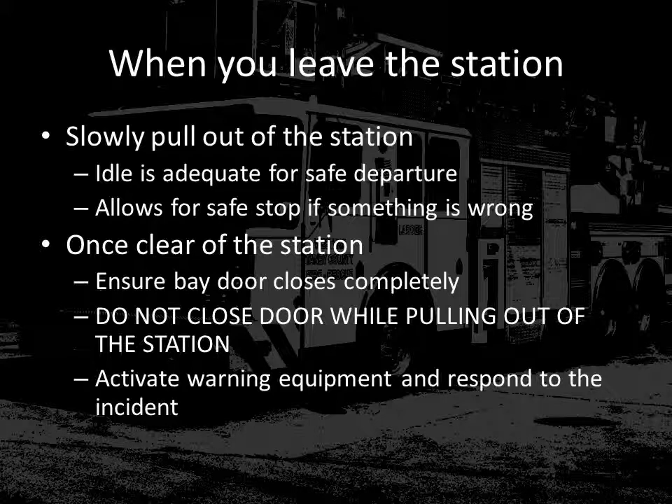Once you've completed your 360 walk-around and have the vehicle started, it's time to leave the station. Remember that it is not necessary to leave the station at a high rate of speed. A slight acceleration on the gas pedal will allow the vehicle to start to roll, and moving slowly out of the station is all that's required. This also allows you to stop quickly should the garage door start to come down or something similar occur. Do not accidentally close the door on the apparatus with the garage door opener. Make sure the apparatus is completely clear of the station, then close the apparatus bay door. Also make sure the station is secured prior to leaving on a call.